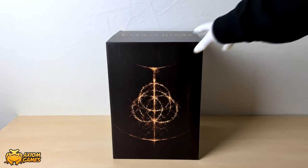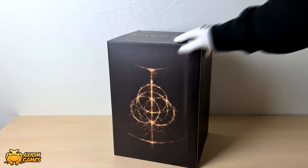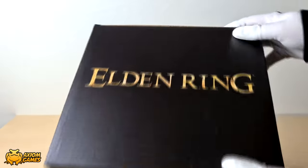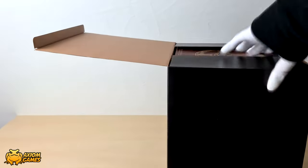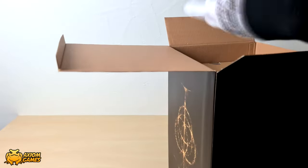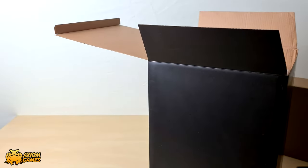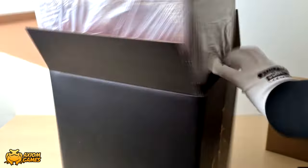Next up we have the box that contains the figurine. You can see that it also has the Elden Ring logo on the top and artwork on the front and the back. This box also contains the steel book, the art book, and the other little bits that I'm going to show you. The figurine box was actually heavier than I expected and it's also a bit snug, so you had to tug it a little bit back and forth to try and get it out.